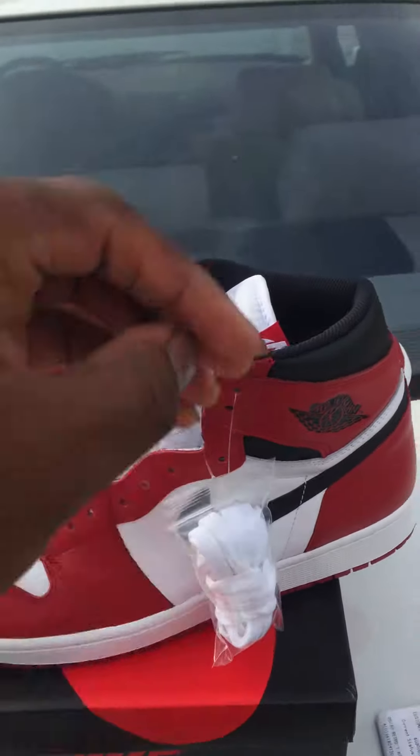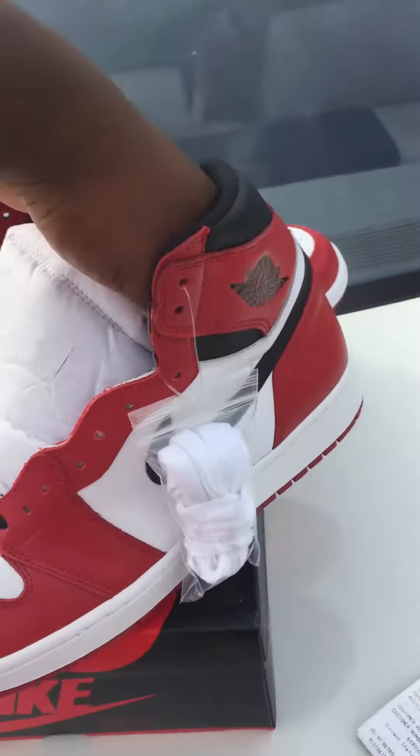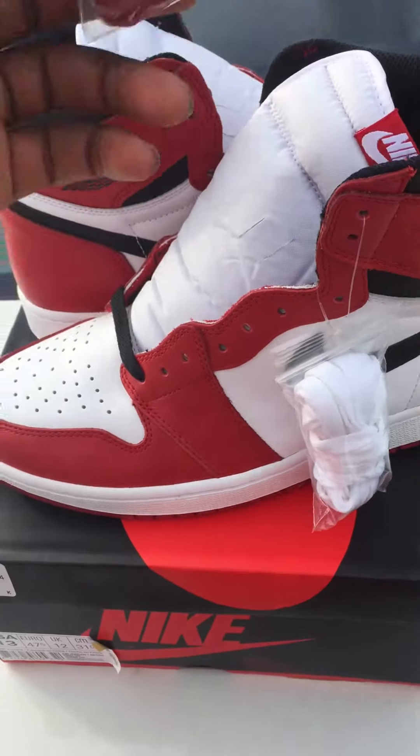Oh yeah, I forgot — the tag fell off. I know you're probably saying it's fake because I don't have red laces hanging in there. It just fell off, calm down.